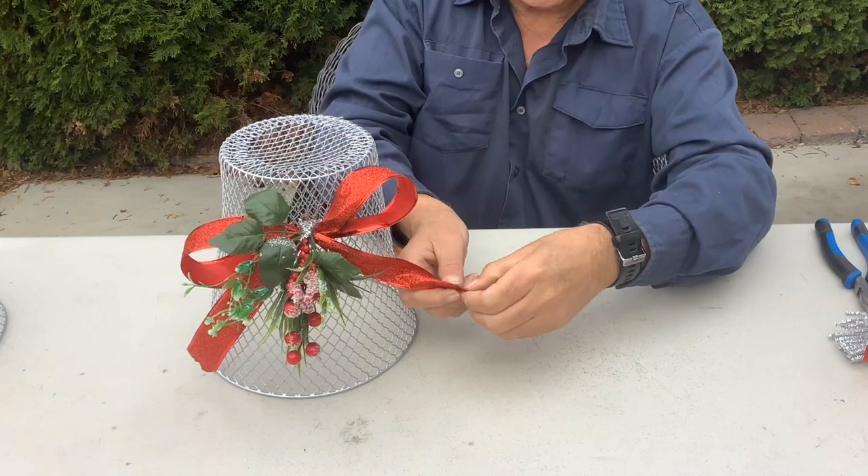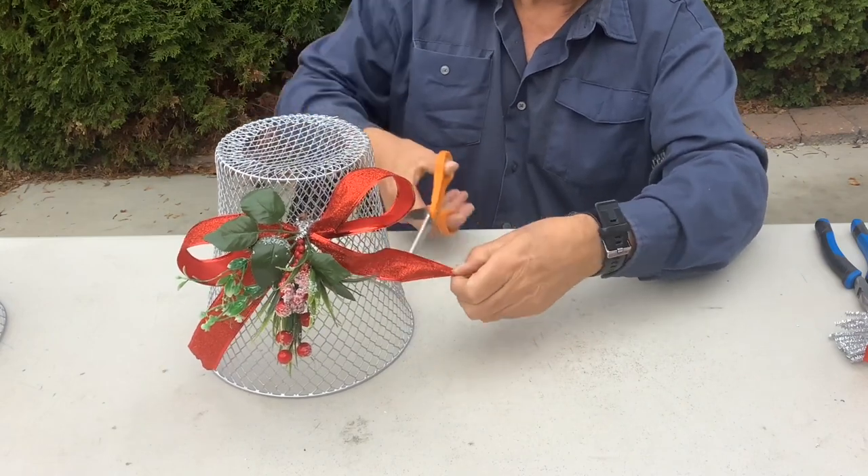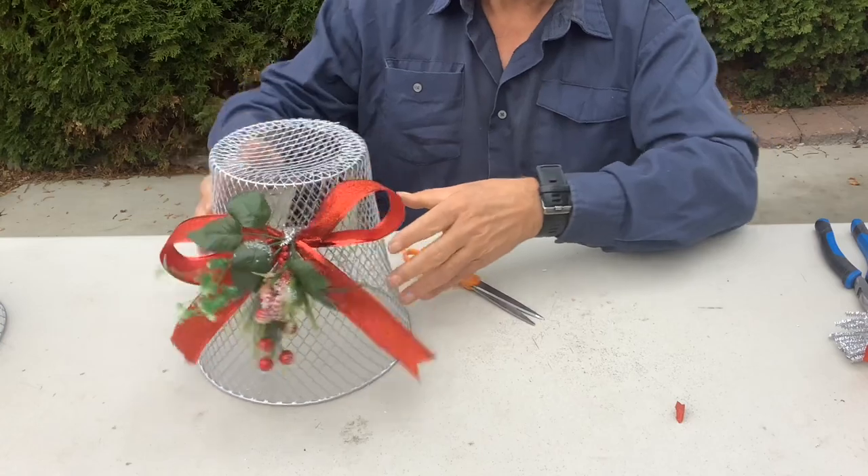Once that's cut, just fold a little bit in half and cut a little diagonal across and you'll get a nice little triangle end.